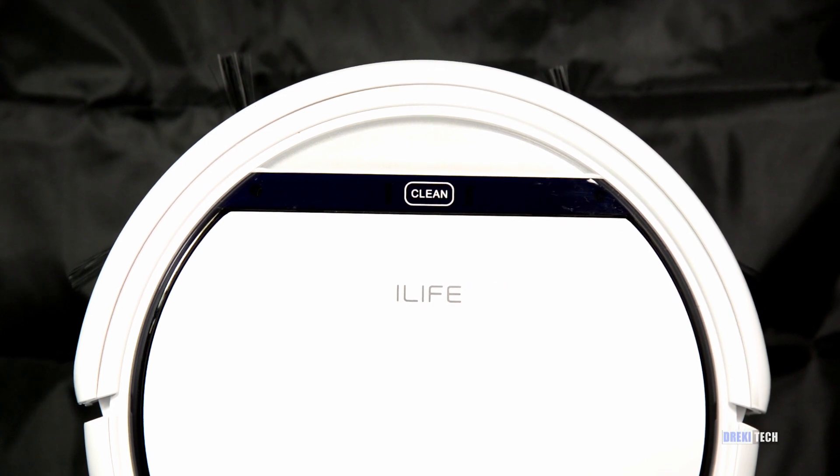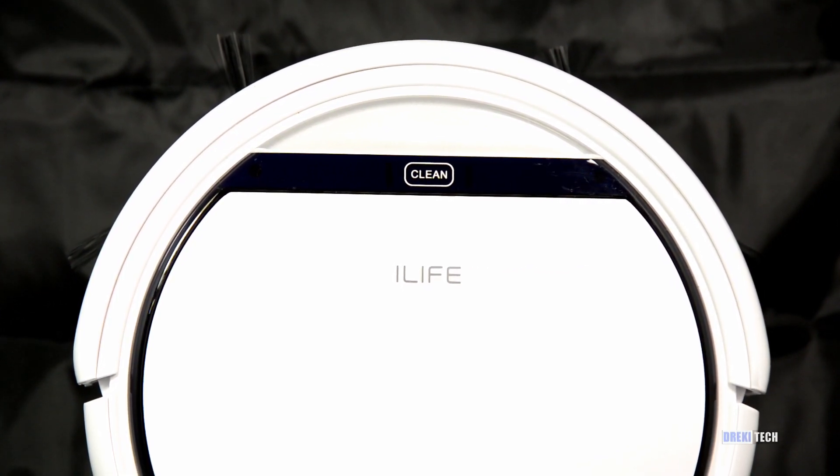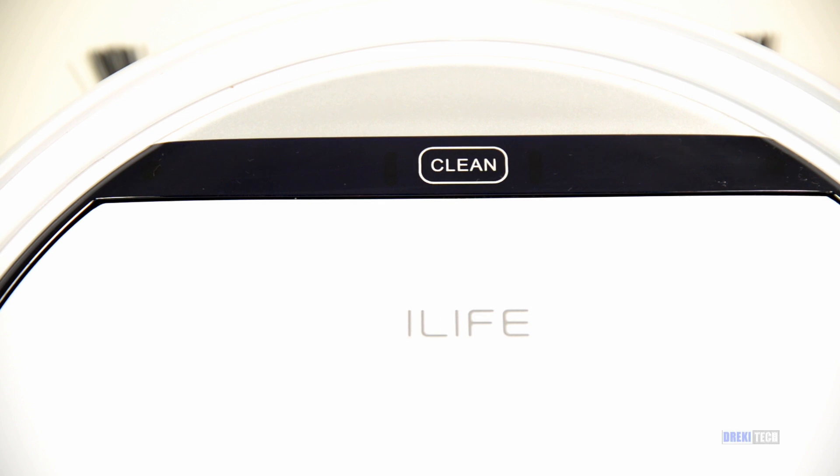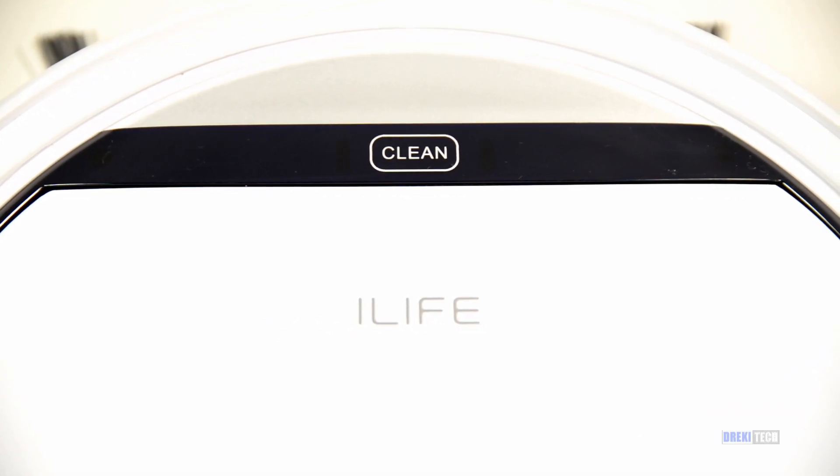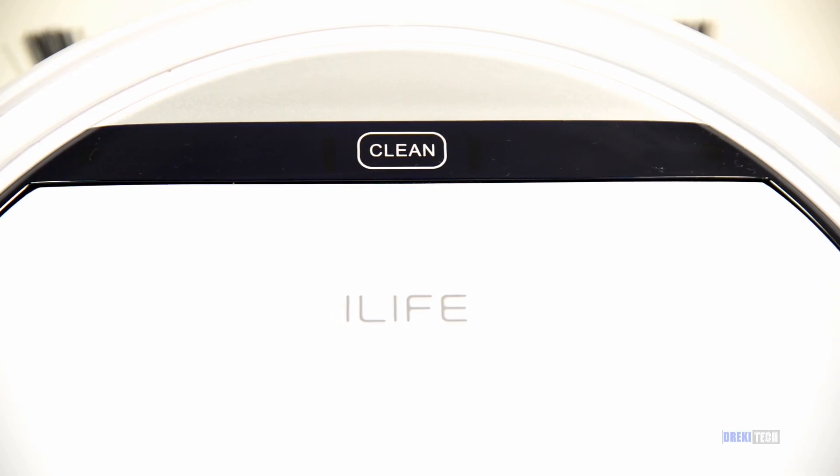I found that this vacuum would be good for someone who has a smaller space and primarily hard flooring. For people with larger spaces and carpet, I'd recommend a more advanced device, such as the iLife A4 or a real Roomba. But as long as you're aware of its limitations, this lower-end model will work great for you.